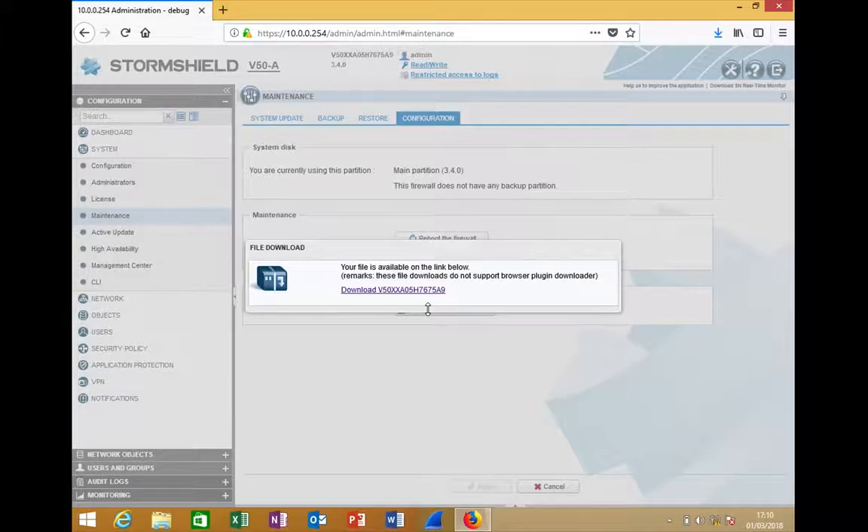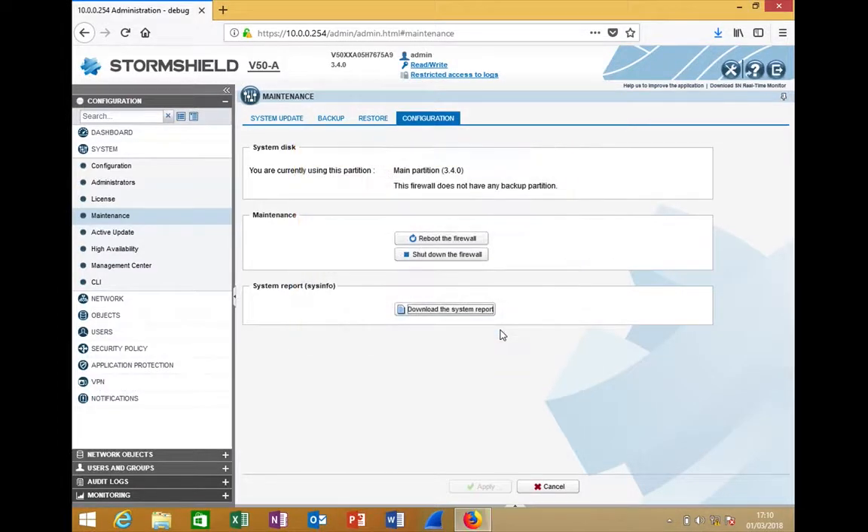The Download System Report is an important option to understand. The system report provides the current state of the firewall — at this moment, what is the status of all modules. To summarize: System Update relates to the firmware, Backup and Restore relate to the configuration, and the System Report relates to the state of the firewall. When opening a support ticket with the TAC team, you need to tell them which firmware you are using, provide a backup of configuration so they know what configuration you are applying, and also provide the system report — which tells the TAC team which interfaces are connected or disconnected, throughput, packet loss, license status, memory usage, CPU usage, and other state information.